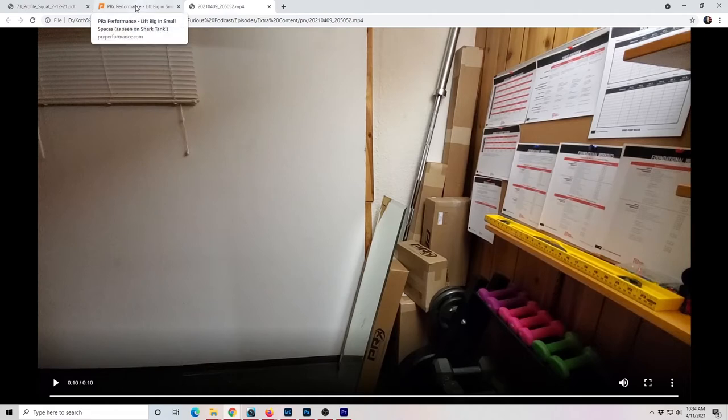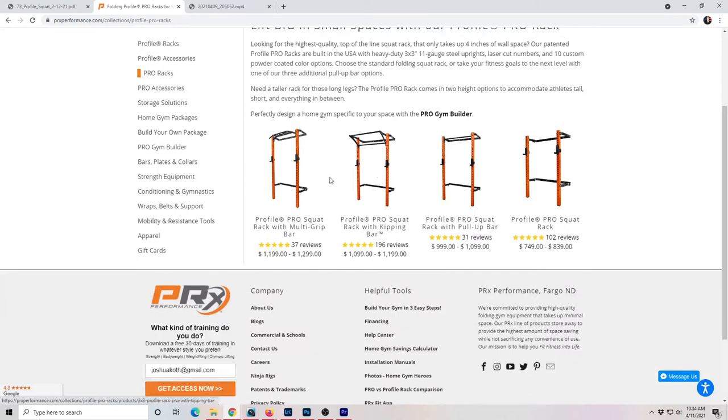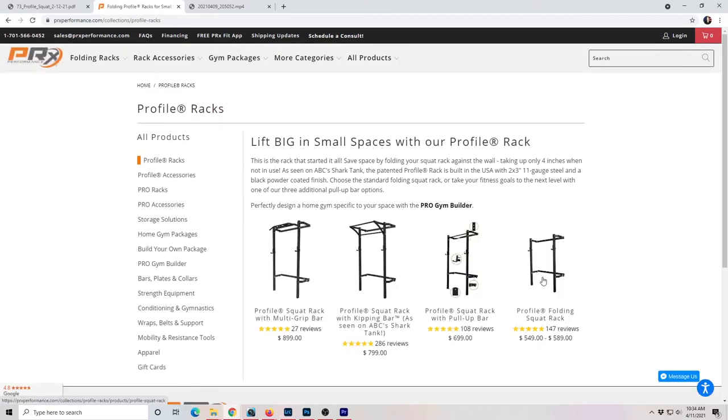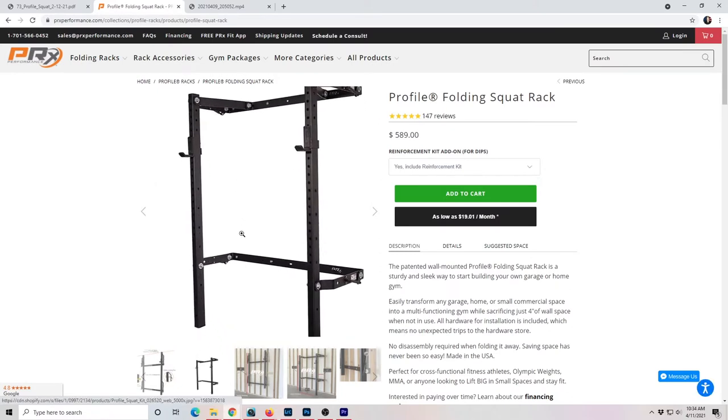After looking around, there were really no options, but then I kept seeing the name PRX pop up in my searches. I remembered that they had been on Shark Tank a few years back, and they're a local company up here in Fargo, North Dakota. So I emailed them and told them the dimensions of my room. They found that the pro-level racks wouldn't fit — too tall — but the Profile folding squat rack was the one that would fit with my dimensions.